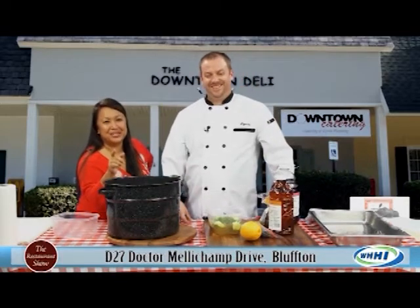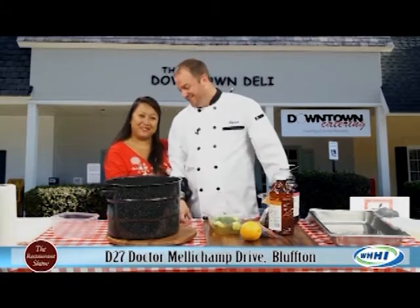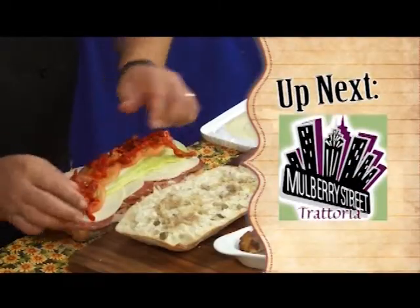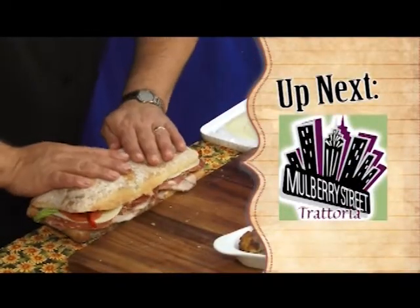Thank you so much Ryan — good to see you, and happy Thanksgiving. I think I'll be calling you because I don't know if I can take on the brining myself. Stay tuned because up next is Chef Joe Sullivan from the Mulberry Street Cafe, who's going to share some great hero sandwiches and party platters.